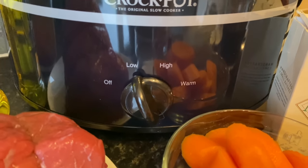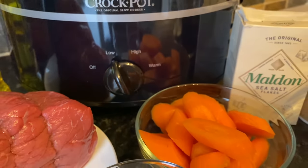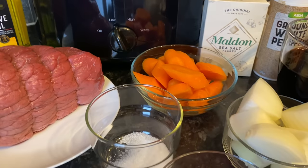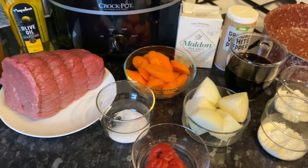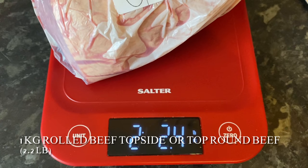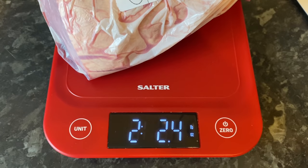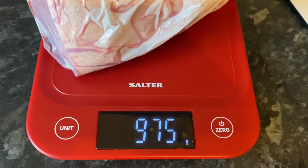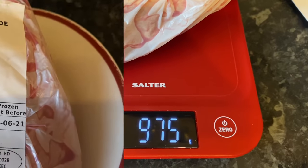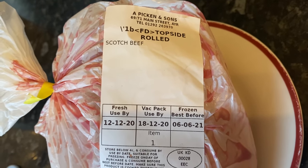I'm going to be making mine well done today — on low for seven hours — but you can do this on high for three to four hours if you prefer. The beef I'm using is rolled beef topside, or if you're in the States it's also referred to as top round beef. Just ask your butcher for rolled beef topside or top round beef. Mine is just under a kilo and will serve about four to five people quite generously.